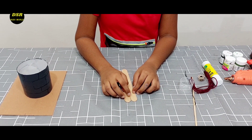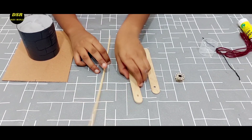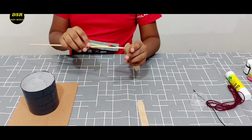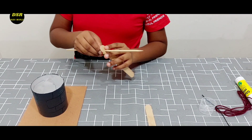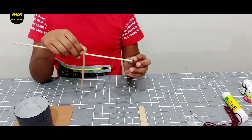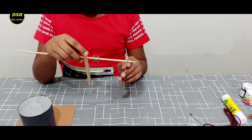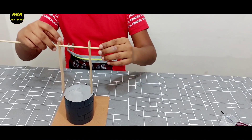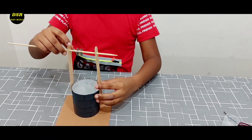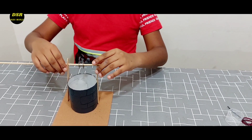Now on the top I am going to make two holes using my mother's help. Now I am going to put a skewer inside the two ice cream sticks, and place this bobbin case. Then I am going to place the ice cream stick again. I am going to put these two ice cream sticks like this and stick them using hot glue.